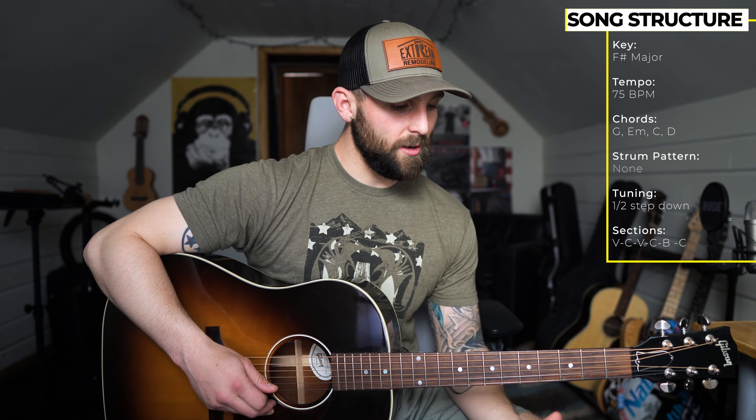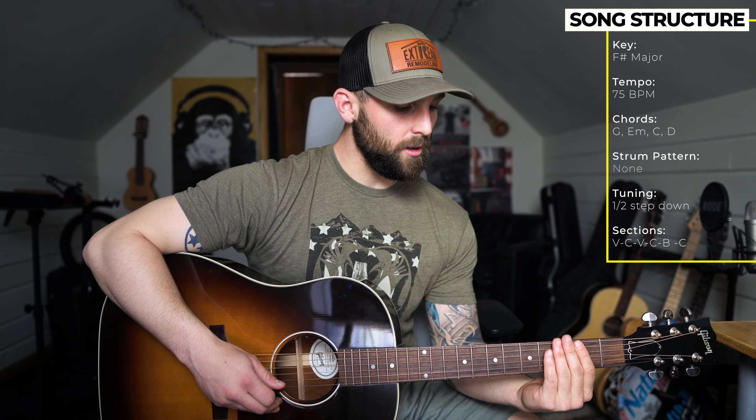What's up guys, my name is Derek. Today I'm going to teach you how to play '2016' by Sam Hunt. I've been getting a lot of requests for this song — I posted a cover of it about a month ago before the song was released, and now he released the studio version, so I wanted to teach you guys how to play it.